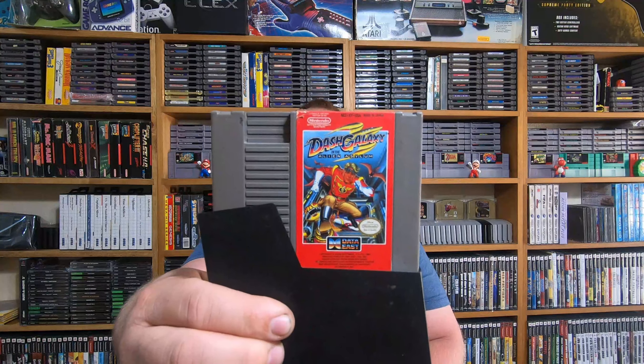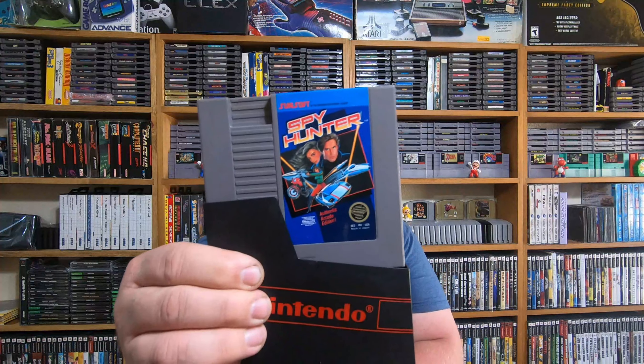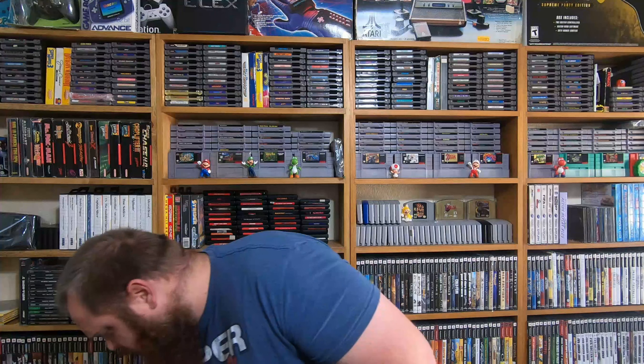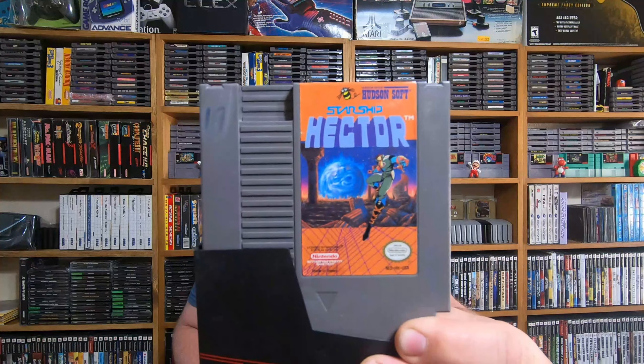Here's yet another NES title — this one is Dash Galaxy in the Alien Asylum. I'll have to go through and clean a bunch of these and open them up and clean the contacts really well; some are very dusty, you can tell they've been sitting somewhere. Here's one — Spy Hunter. I just like having more titles. And here's another one: it's Amagon — I believe that's how you say it. He's got a little M16 on there, looks pretty crazy. And here's Starship Hector — I just never see these little titles.